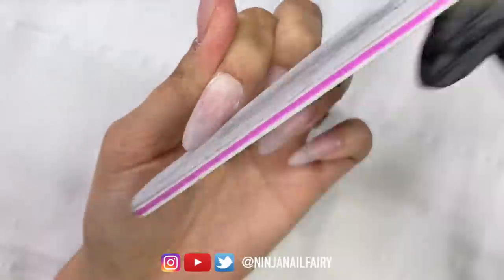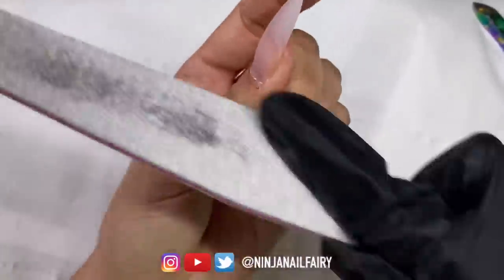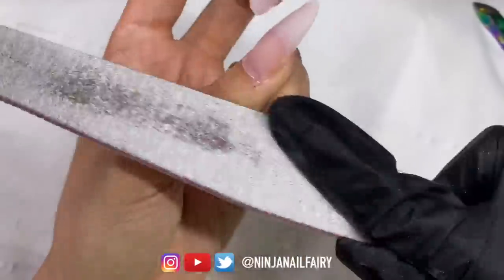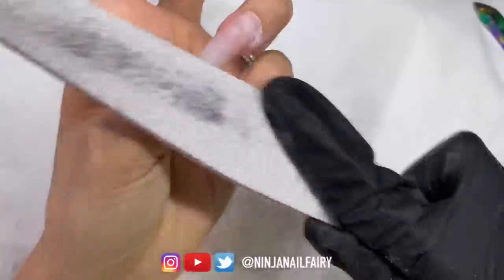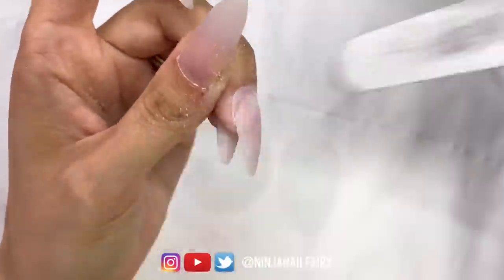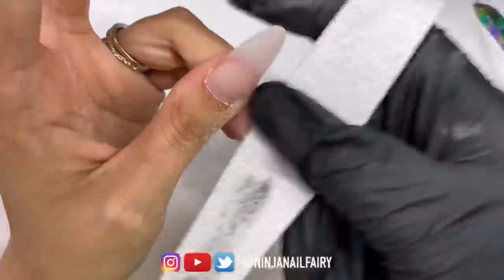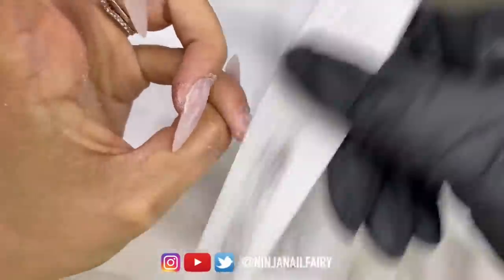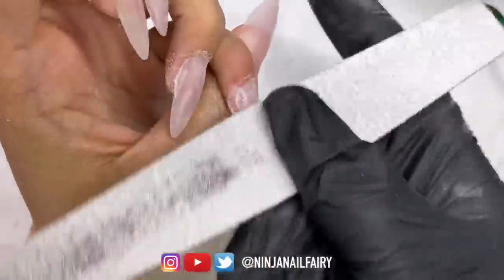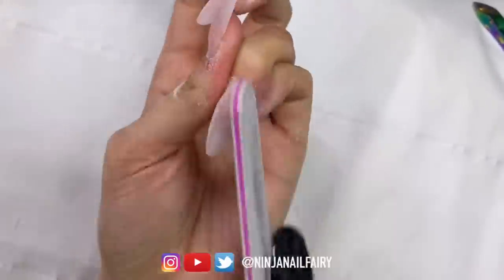Making sure everything is clean is especially important if you have cuticles where you've got a little nick or you've cut yourself — just make sure everything is clean and ready to go. I'm coming in with my 100/180 grit files, which come in packs of 5, and I'm blending in the acrylic to my natural nail and removing any lifting. I don't have much at all on these — I don't think I had any actually. But I still like to come in and blend that area because I'm going to be adding more acrylic there, so I like to thin it down slightly.